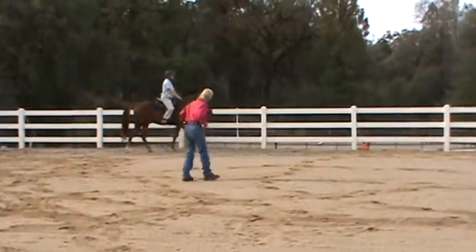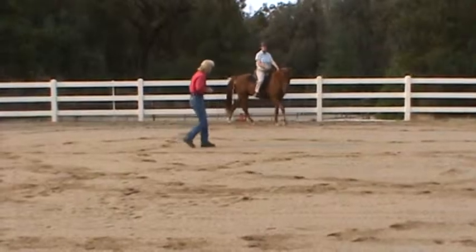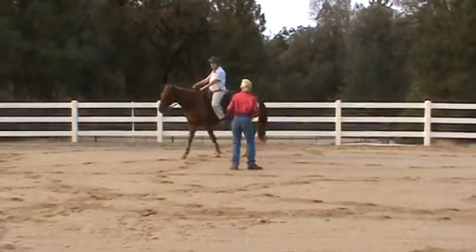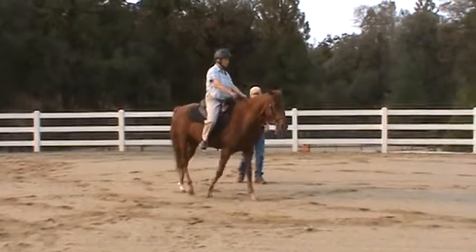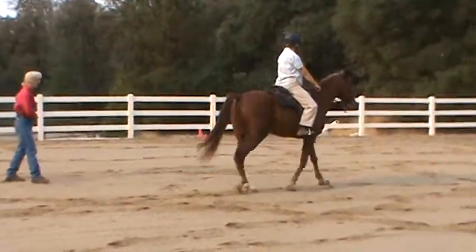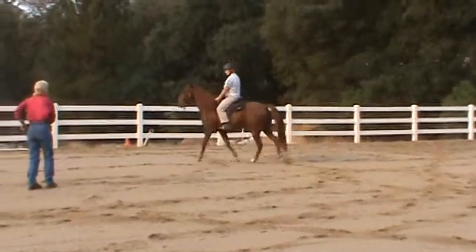See how, when he goes forward, he can release that poll and give you a vertical hold. Because you can't get a horse to go into a bit until they have a vertical hold. Ride the horse to the bit, never off the bit. And he's going to have a lower head set for his gait because of his conformation.